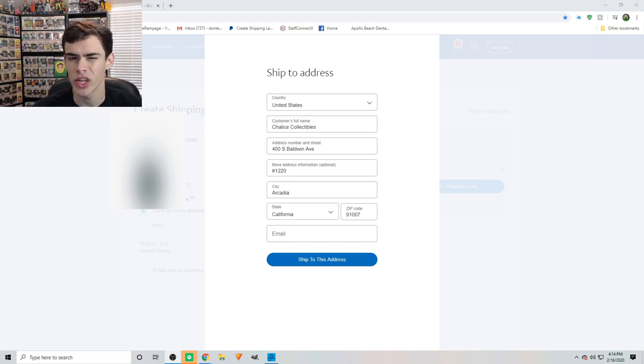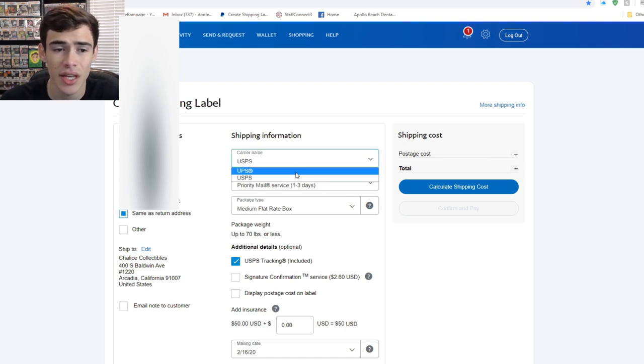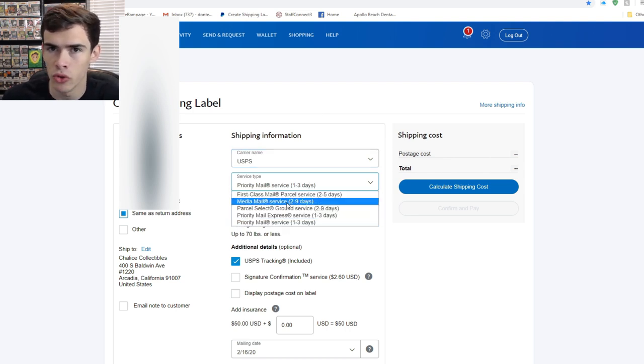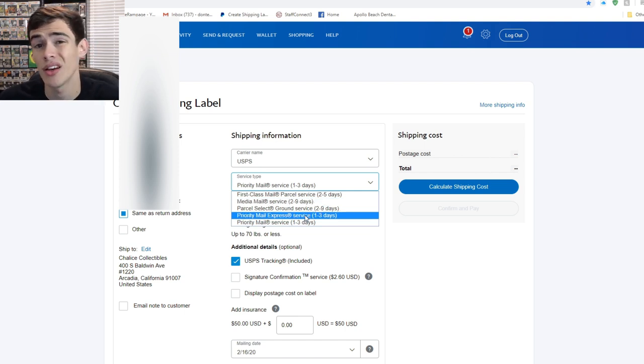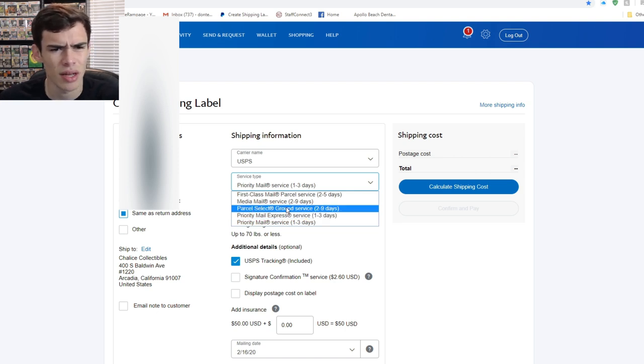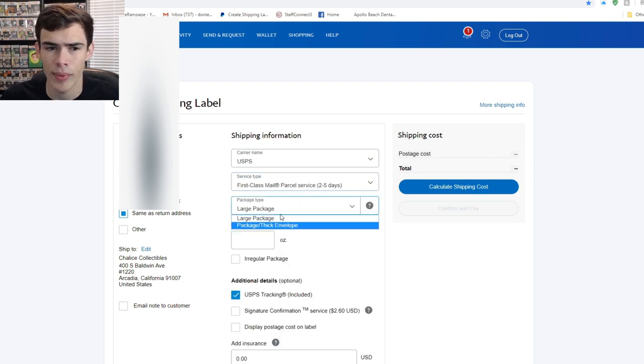On the PayPal shipping label page you can choose USPS or UPS — USPS is the cheaper option. Media mail is for books or movies, not pops, as you'll get charged extra postage. Priority Mail Express is for very fast delivery. Ground service is better for bigger, bulkier purchases like 9 or 10 pops in a large box — for that I'd recommend UPS or FedEx. For a single pop, we're going to focus on first class mail.